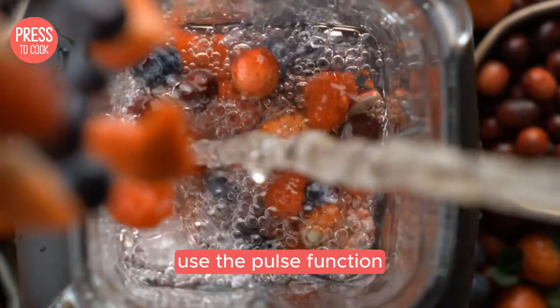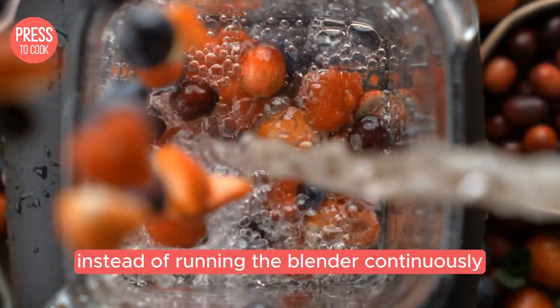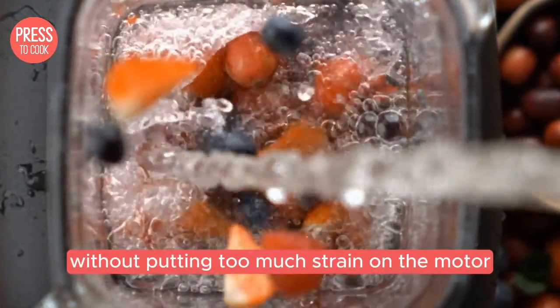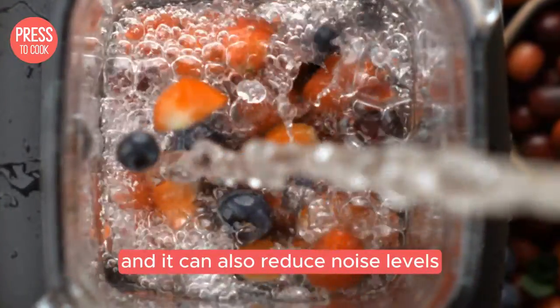And here's a pro tip: use the pulse function instead of running the blender continuously. Pulsing can help break down ingredients without putting too much strain on the motor, and it can also reduce noise levels.